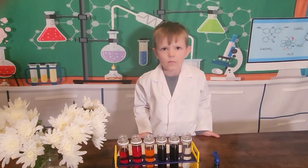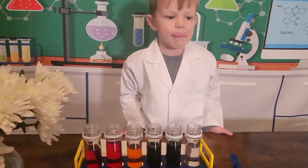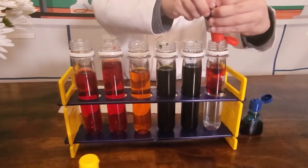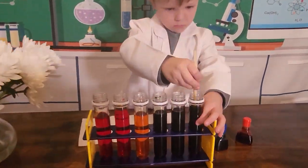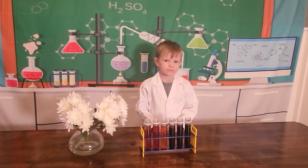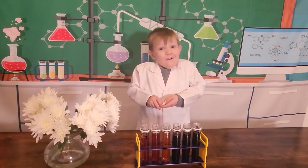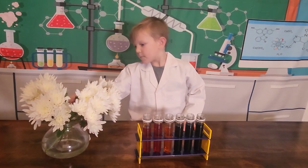Alright, Jackson. The last color is purple. What colors make purple? Red and blue. That's right. Here you go. It's time to add the flowers. Go for it. Put one stem in each test tube.